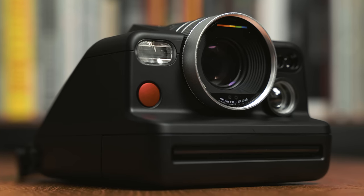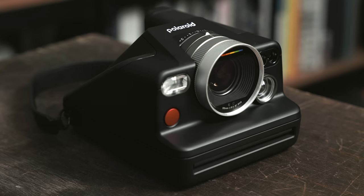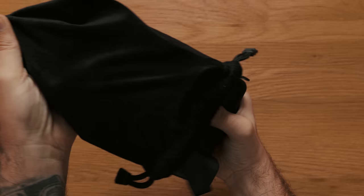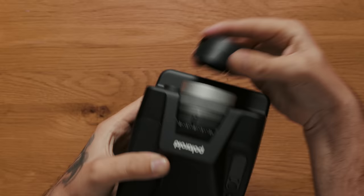This is the brand new Polaroid i2, Polaroid's latest camera that offers quite a bit more control and precision than the other cameras in their current lineup. At the time of recording this video, I've had just a couple of days with the camera, so I'm going to be giving you my very early first impressions and photos that I've made with the camera so far.